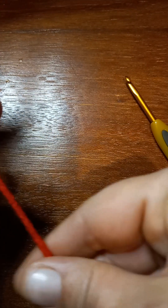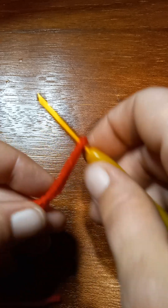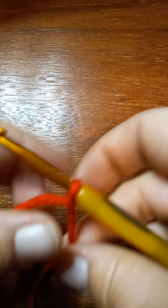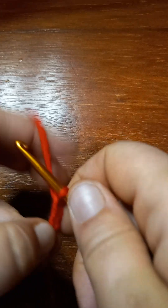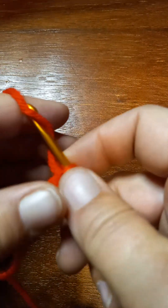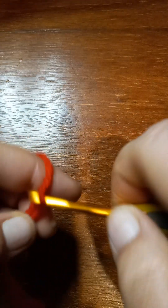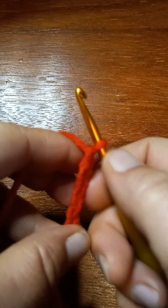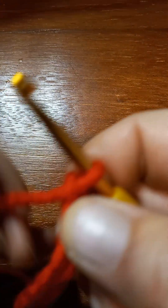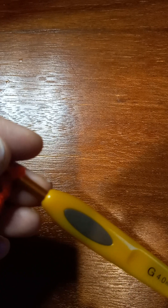Okay, the bow. You're gonna do the bow pretty much the same way that you did the three braid pieces. You're gonna start off with a slip knot, and then you're gonna chain 13 - one, two, three, four, five, six, seven, eight, nine, ten, eleven, twelve, thirteen - because you want 12 chains. I like a big bow on my project.